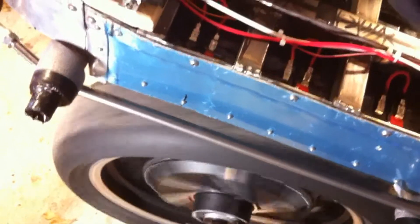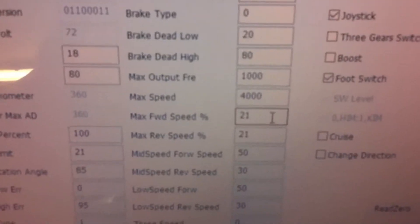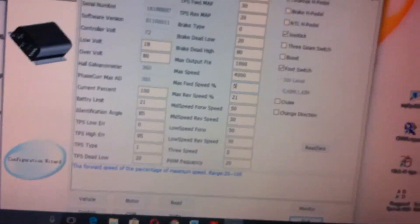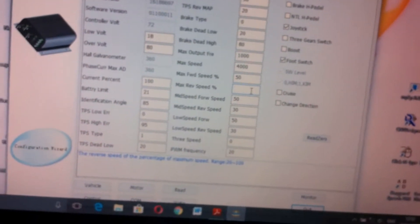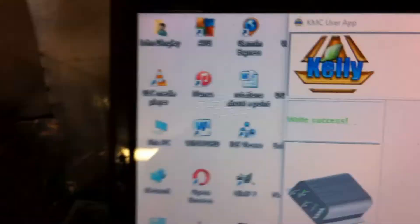Now I'm going to use this RS232 to USB converter on my laptop to go back into the software. We're going to change the maximum forward speed to 50% and the maximum reverse speed from 21 to 50%, and then we're going to write that to the memory of the Kelly controller. It says 'write success' — that looks like a warning but it's clearly okay.